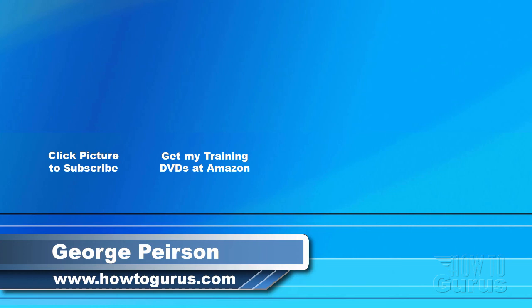Thank you for watching my video. I hope you found it useful. If you like this video, click the like button below to let others know. You can click the subscribe button so you don't miss any of my videos in the future. I frequently upload new training videos. Don't forget to check out my website at howtogurus.com.